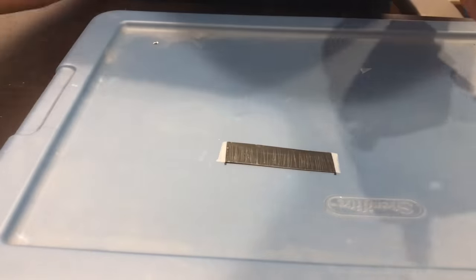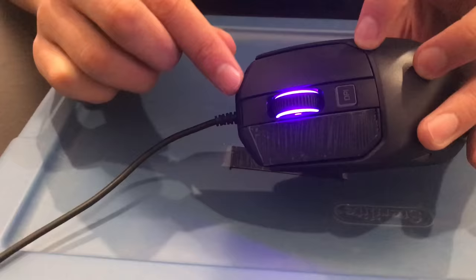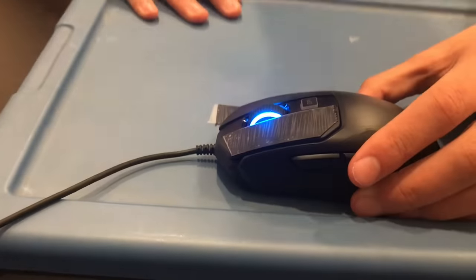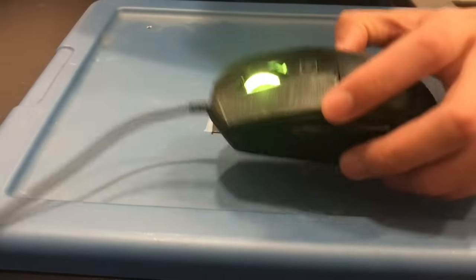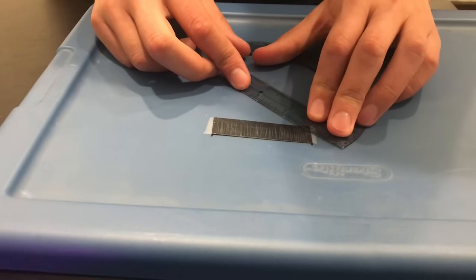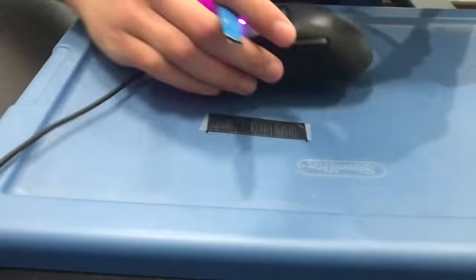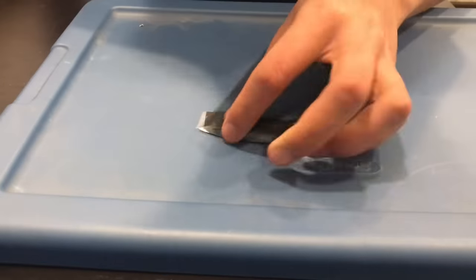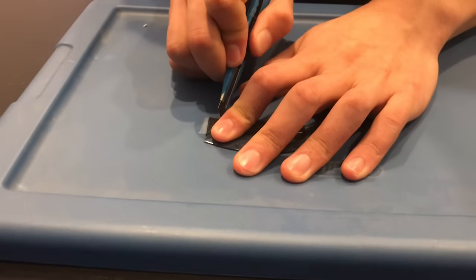Now comes the second step. You'll notice on the Kana 100 there are some grooves, and we're going to cut according to those grooves. You can kind of eyeball this — just measure roughly how much it is. Cut a straight line from around the groove, then angle it to follow the general angle of the mouse and cut at that angle.